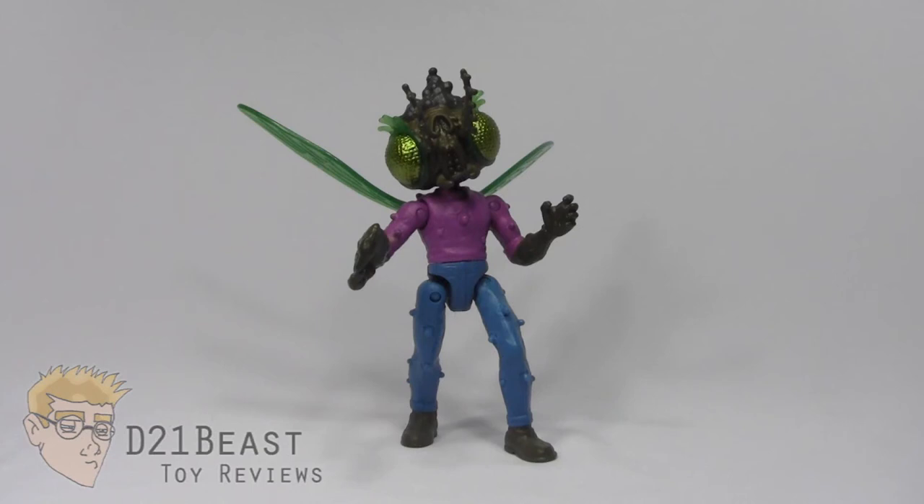Here we have Stockman Fly out of the box, and this figure looks really, really great. I do wish he had a little bit more paint work than he actually has, but what we've got is really nice. And the sculpting is phenomenal on this figure.